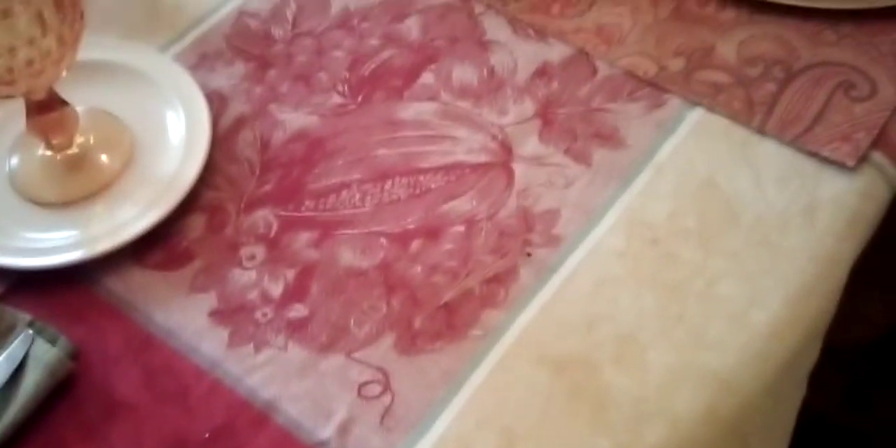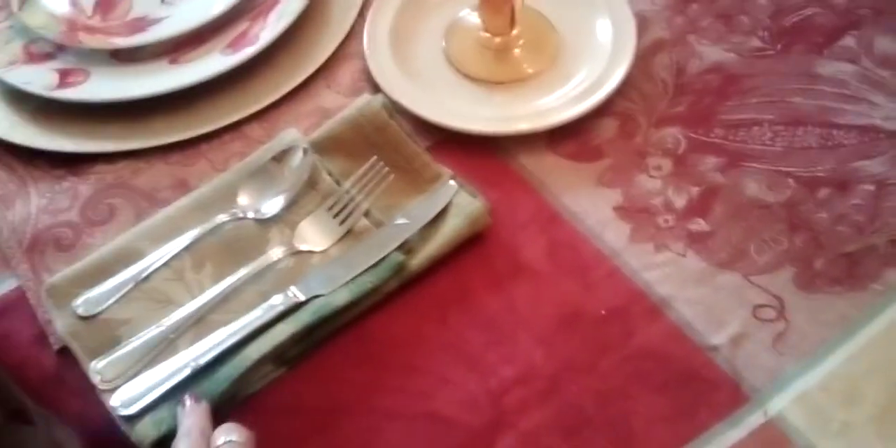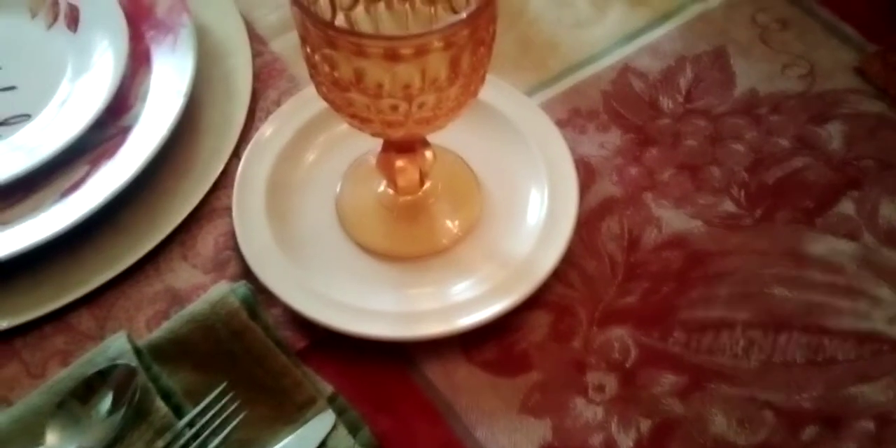The tablecloth I've had for years — I can't remember where I got it from, but it didn't come with napkins. That's why I thrifted these. They have a slightly different color, but it's okay because they match with the colors in the tablecloth.